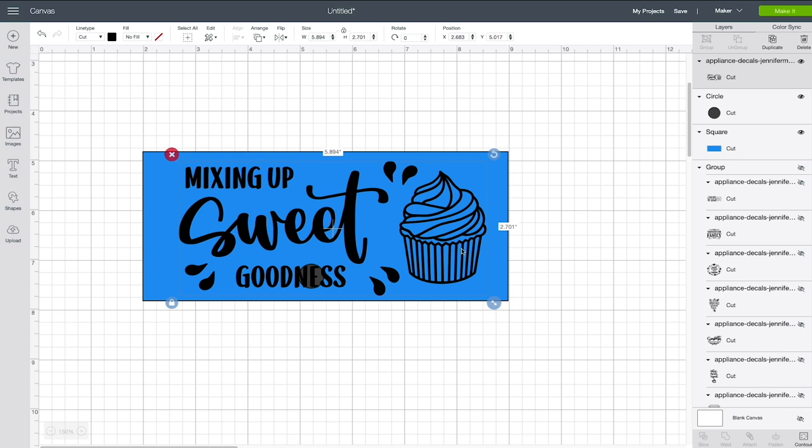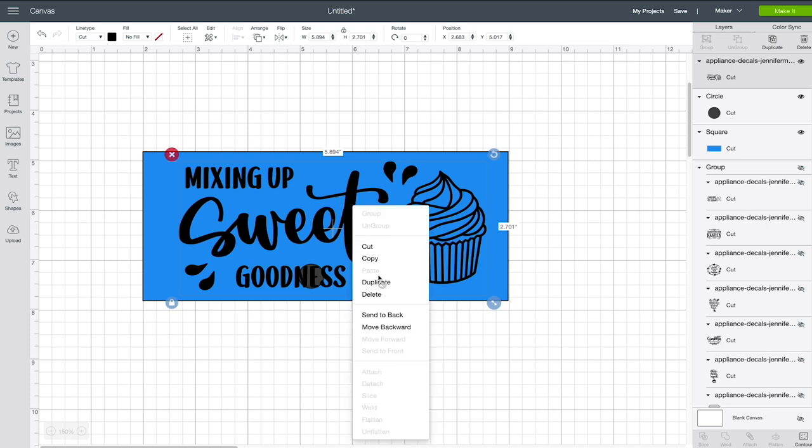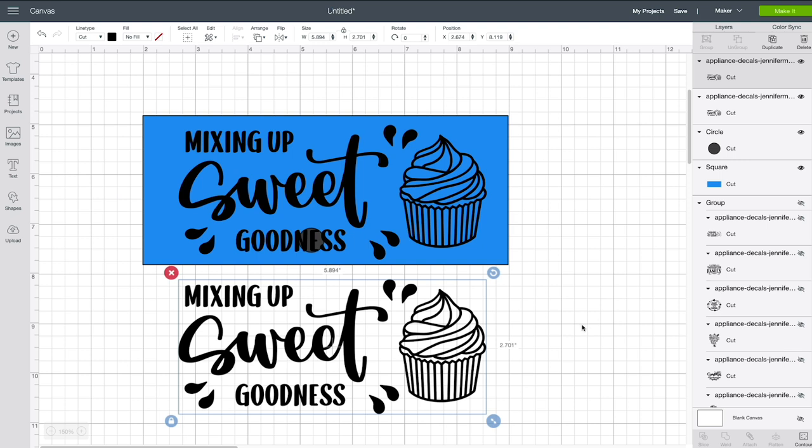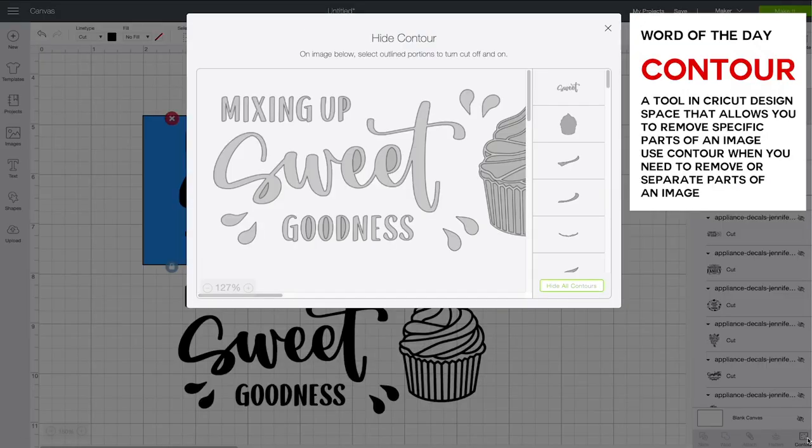I can see the problem here — this bolt is right smack dab in the middle of 'goodness,' which is not good. I believe we could move some things over, slide them to the left. I want to show you how to do that using the contour commands. I'm going to make a copy of this design by right-clicking and choosing Duplicate — it's always a good idea to have a copy before you edit something. What I want to do is use the contour tool and remove the word 'goodness' and these little droplets.